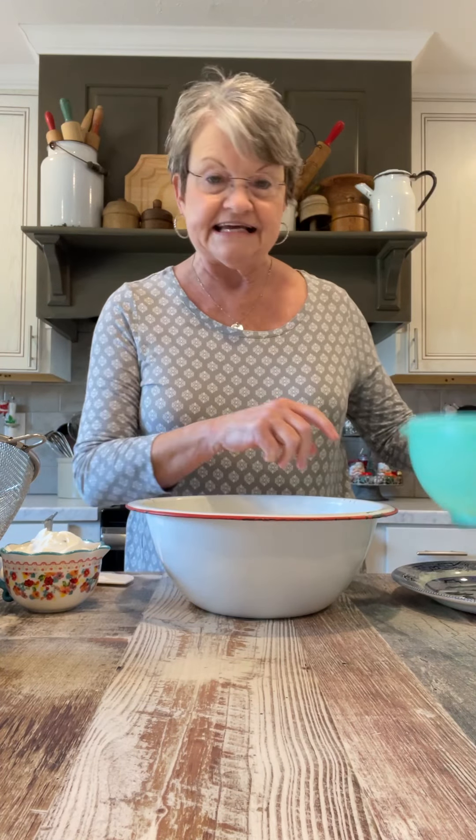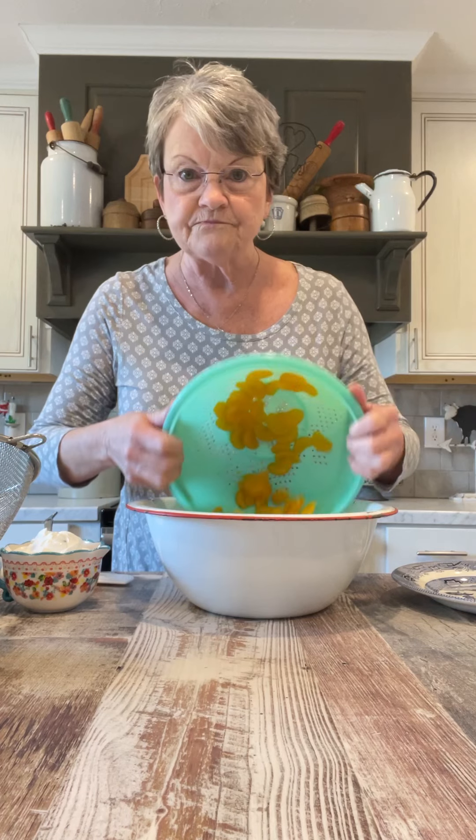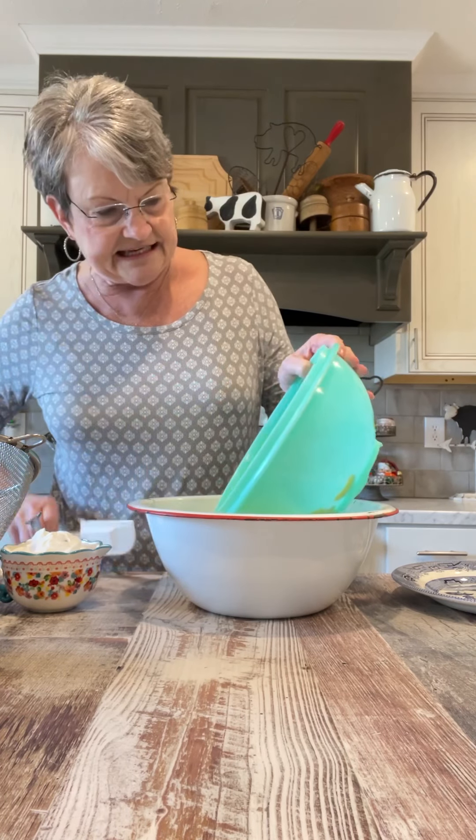Then it calls for a 15-ounce can of mandarin oranges and I have drained those. I'm going to add these in here.